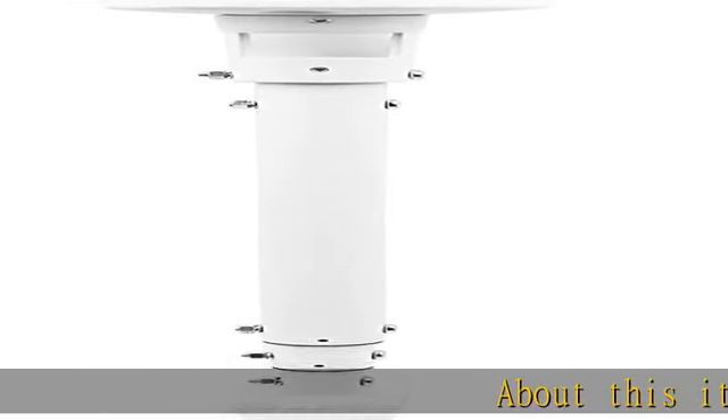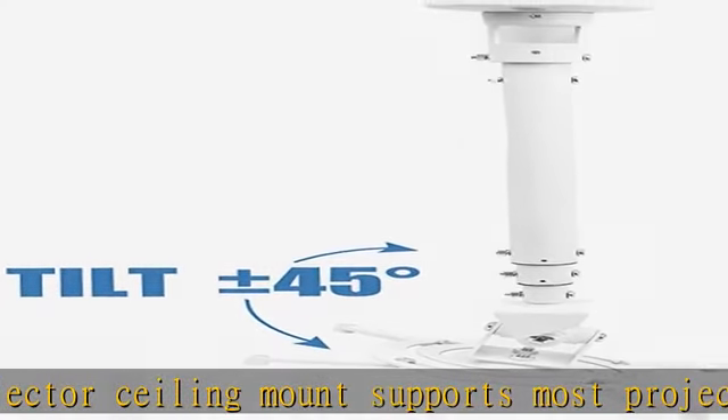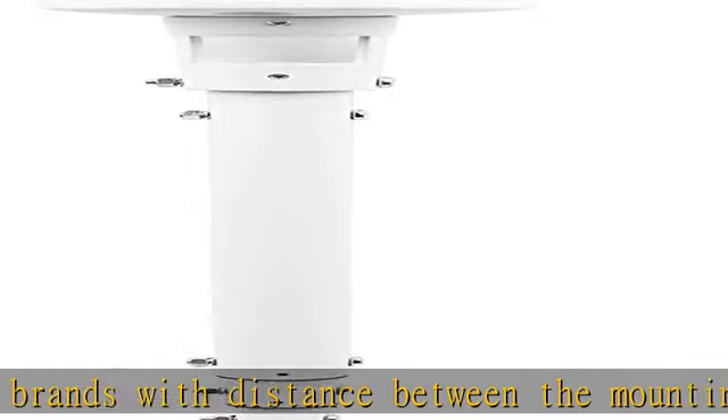About this item: universally compatible, this projector ceiling mount supports most projector brands with distance between the mounting holes on back 12.1 inches or less. This mount can be used on flat ceiling. High-grade material, crafted from premium quality and heavy-duty steel to provide a reliable projector mount with maximum strength and support.